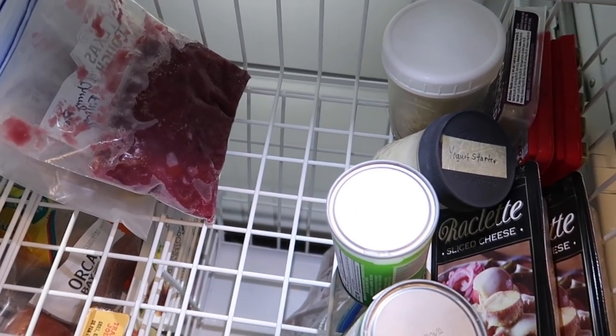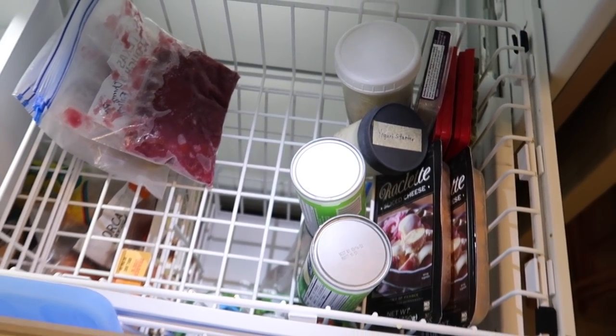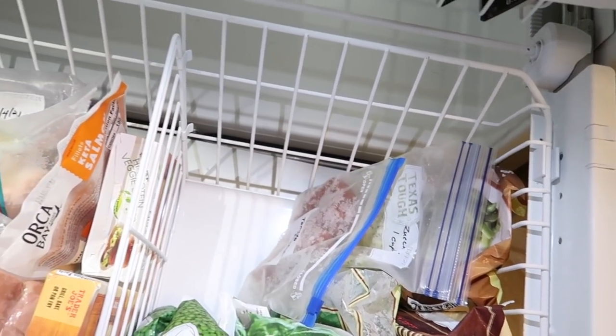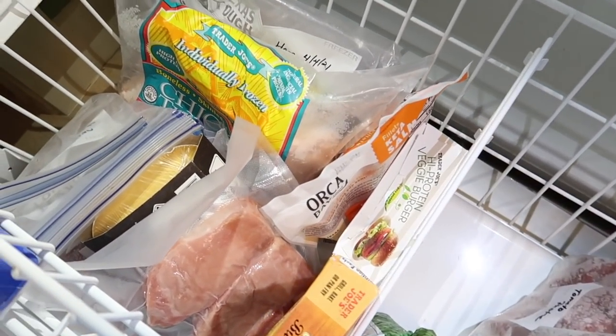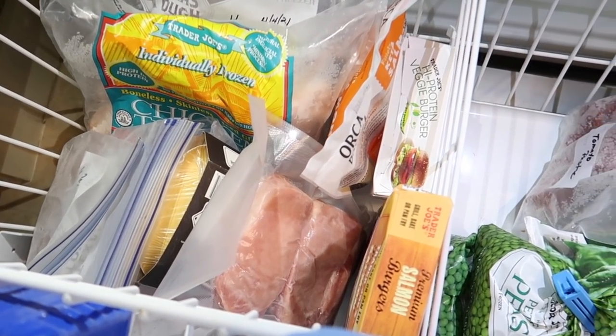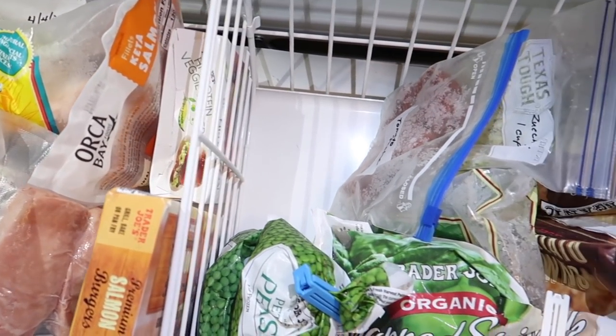That worked out really well, so I decided to put the fruits and miscellaneous items — especially small things that tend to get lost — on the top shelf. This worked out pretty well; we have a lot more space now and I can really see what's in here, but I felt like I could take it one step further and add a few bins.